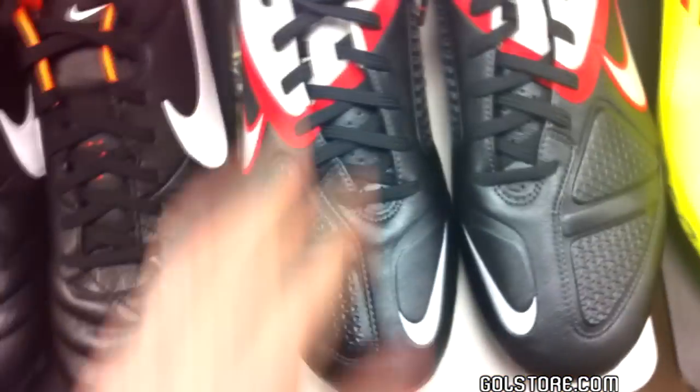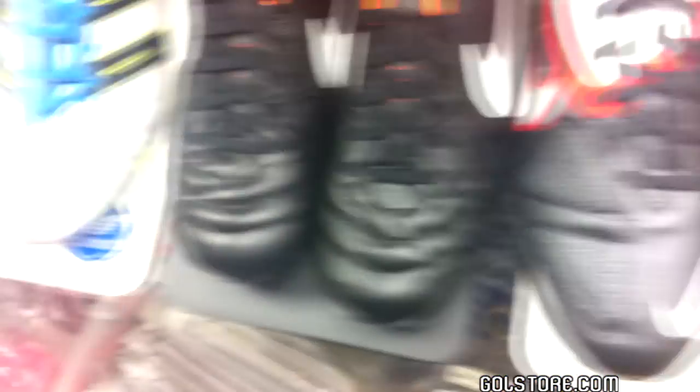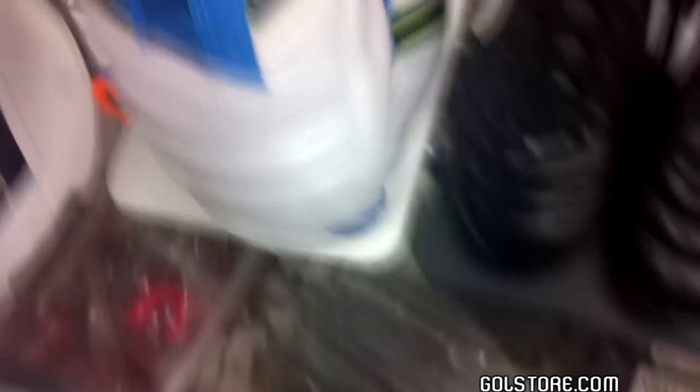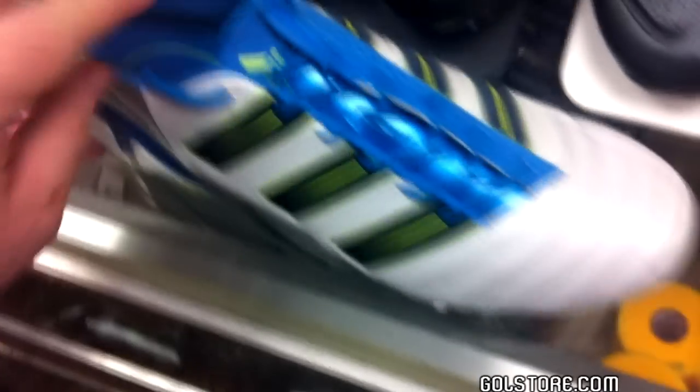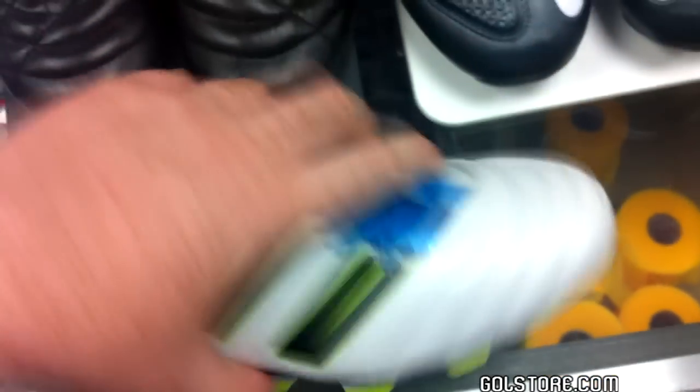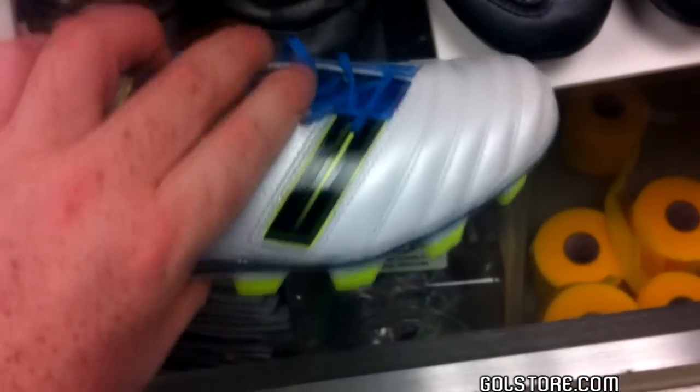First, obviously, is the upper — which is, for all intents and purposes, the part of the shoe that is not the outsole, which is the part on the bottom. So the top equals upper, bottom equals outsole.